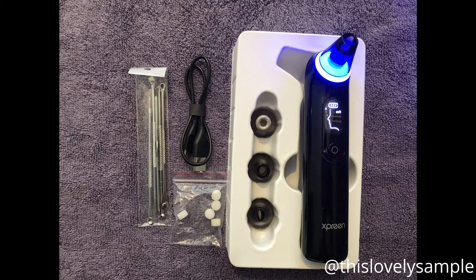Let me start by showing you what came in the box. There are four vacuum heads called probes. The one currently on the device is the big round probe, designed for strong suction for acne and blackheads. The first one on the side is the exfoliating probe, designed to exfoliate your skin while removing blackheads — it has a silver scrub on top. Below that is the small round probe, designed to remove blackheads around your nose area. The last one is the oval probe, designed to tighten your skin and reduce fine lines.